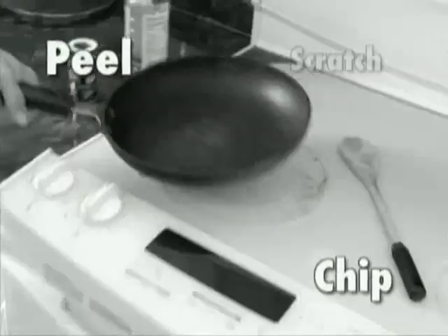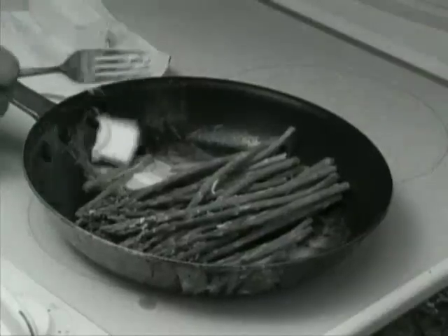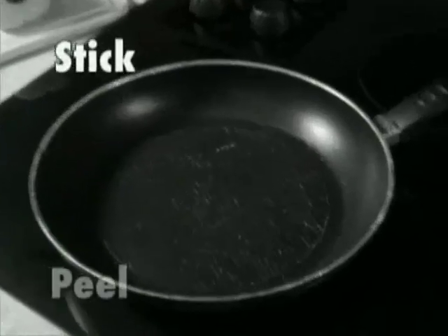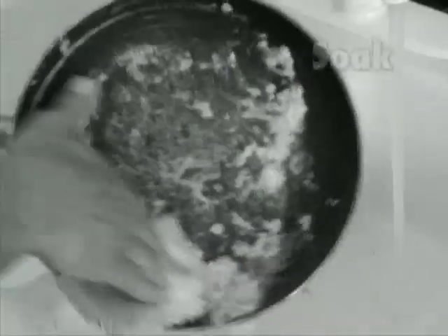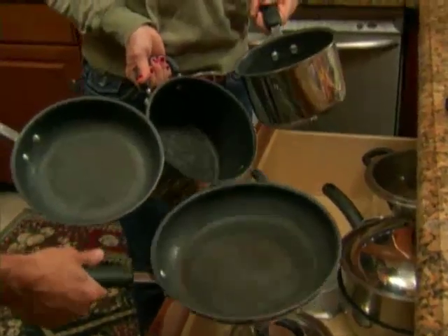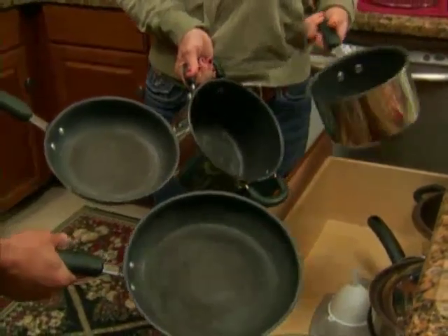Does your black non-stick coating on your pans always peel, chip, scratch and just wear out? And it doesn't take very long to get this way either. Are you always adding oil, grease and fat to keep foods from sticking? Use a spatula, you scrape the bottom because the food sticks, it peels and it chips. Sick of soaking and scrubbing dishes after every meal? Those are my non-stick pans. Oh my gosh, I'm so embarrassed.